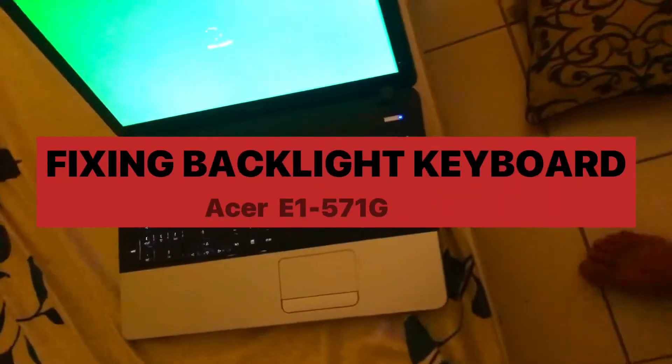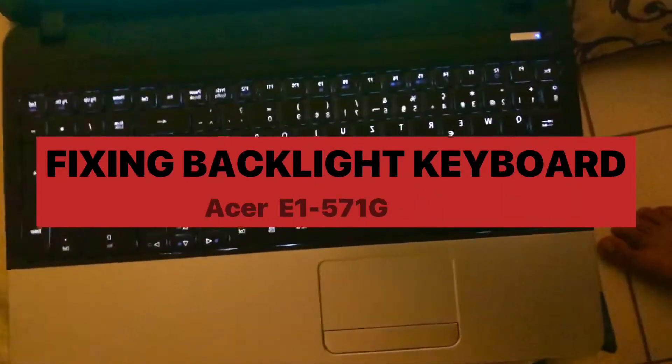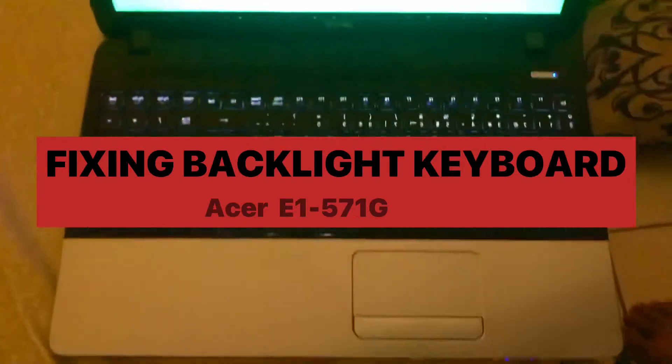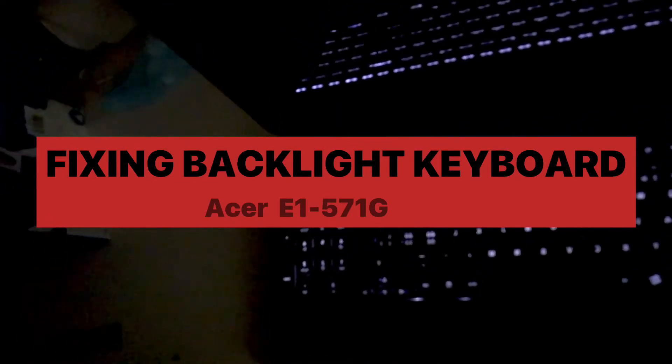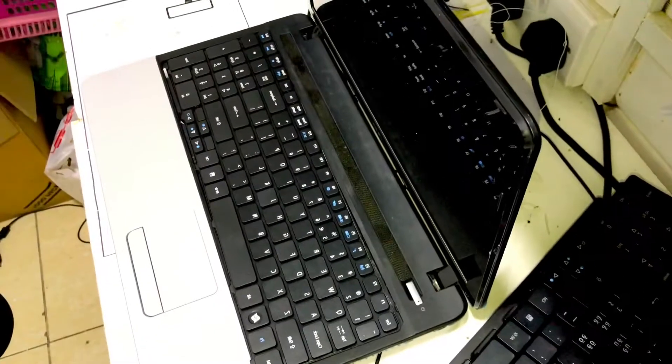Good evening friends, this is Theme Tech. I will show you how to fix a backlight keyboard on a non-backlight laptop — it is an Acer E1571. In this laptop there is no backlight, so I will show you how to fix this, where you can buy this keyboard, and all. Many of my friends asked about this, so for them I am making this video.